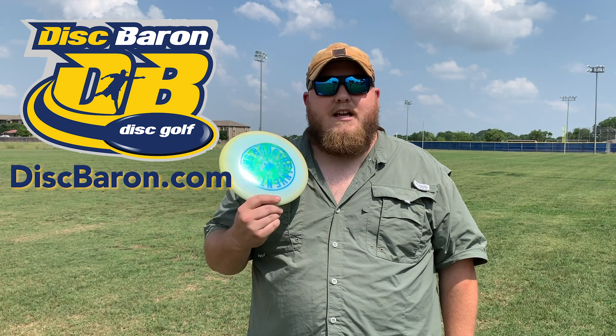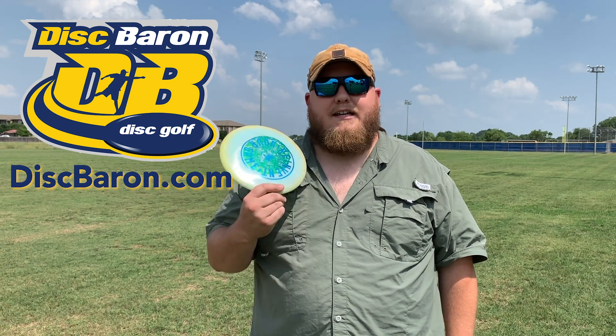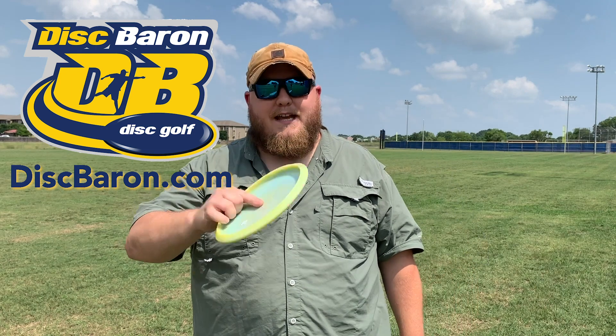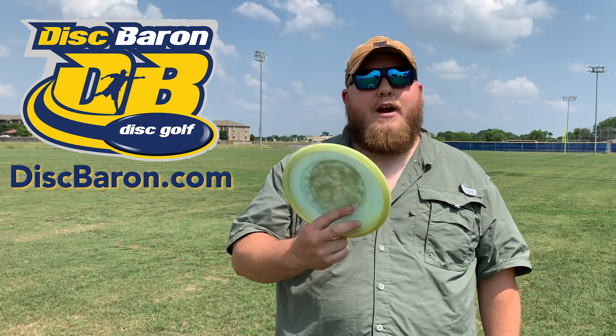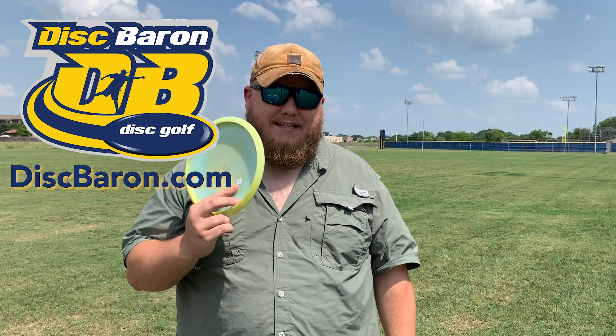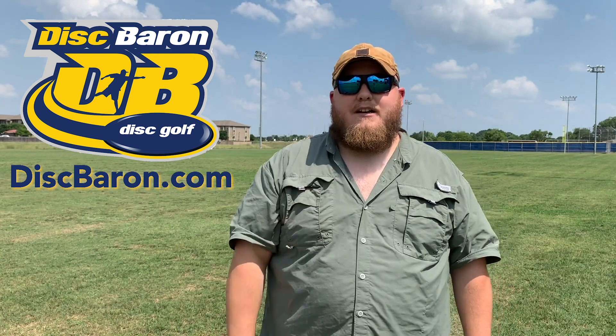Jake takes great care of his customers. He's a small town guy. He treats people right. He measures every single disc individually. So this one, for example, was penned at 180. He weighed it in store at 178 to help you get the exact best disc for you and exactly what you're looking for. So DiscBaron.com, check them out.